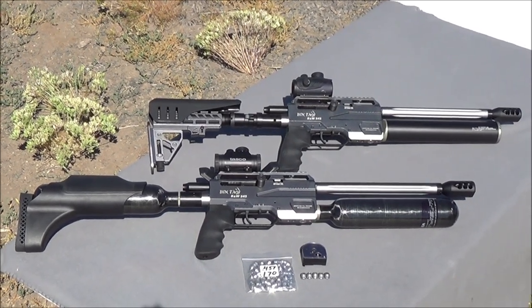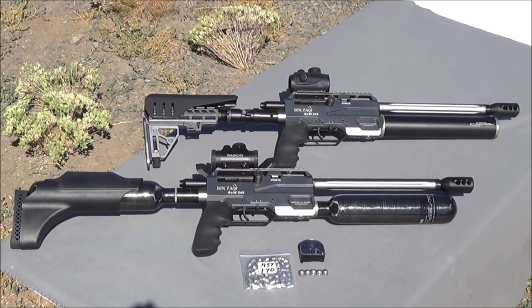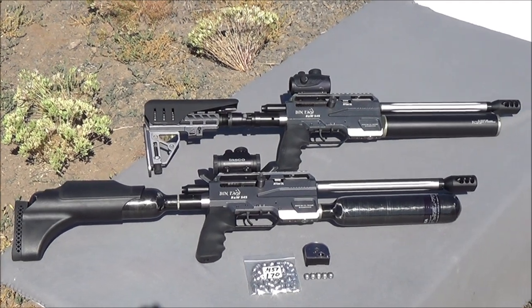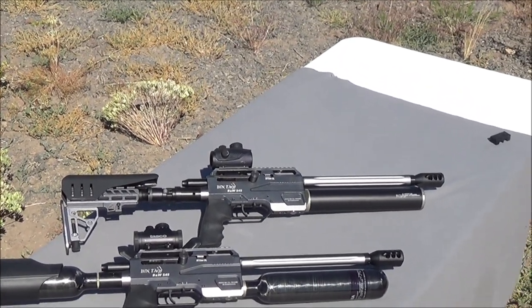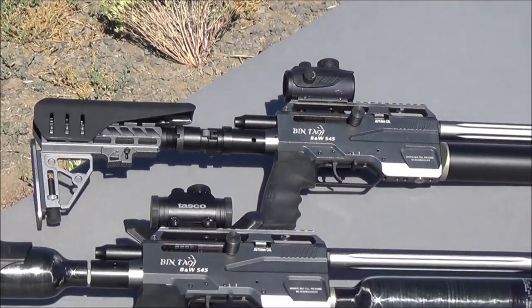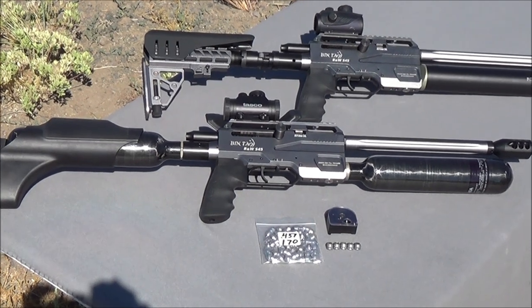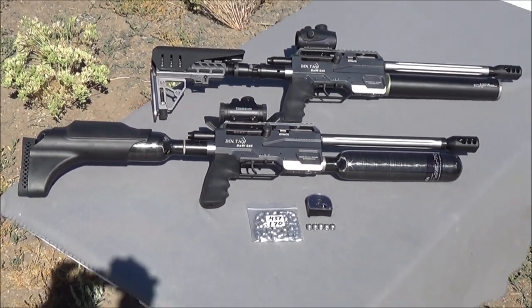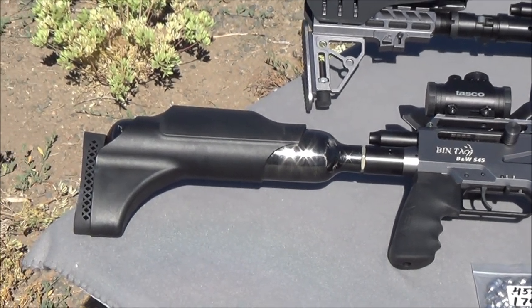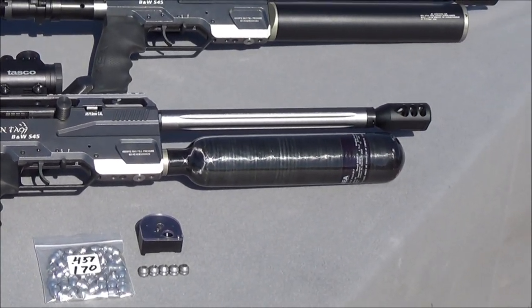Alright guys, I've got a great show for you today. We're going to be shooting the all-new Bintac B&W S45 semi-automatic air rifle. I've already showed you a single tank model of this air rifle with the rear folding stock, which is this rifle right up here at the top. Today what we're going to be shooting is this beauty here — the most expensive version of the S45 you can buy right now, with the rear 500cc carbon fiber tank and the rear over-cover stock.